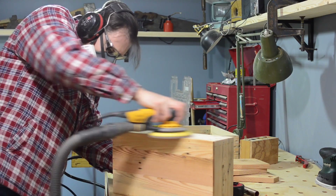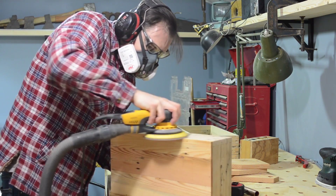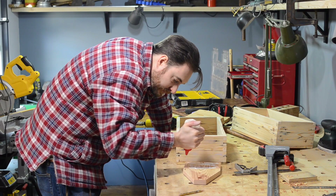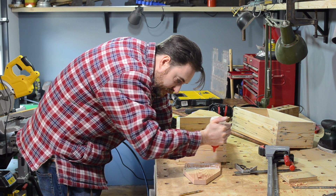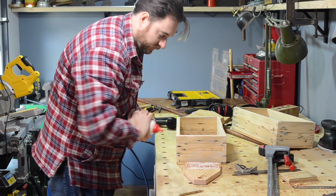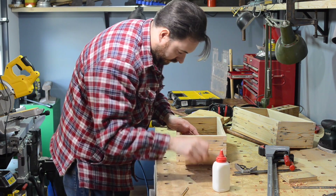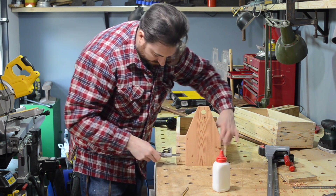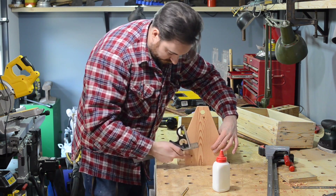Both the finger joints and the base were slightly proud so I gave everything a sand down, and then I can look at attaching the ends. These are just going to get glued in place so I get loads of glue in, put them in place, get them equal distance from both sides, and then I can get some clamps on and leave it all to dry.